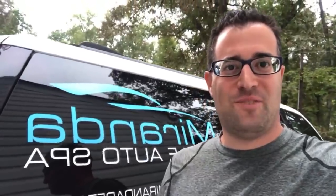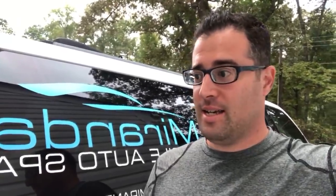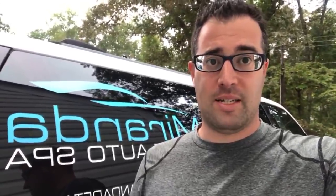Hello everybody, this is Phil Miranda with Miranda Detailing. I'm going to go live today because I haven't had a lot of time to work on editing some of our videos. I do have a lot of videos to edit but the past week I've been working on something kind of big for us, so I'm going to show you.